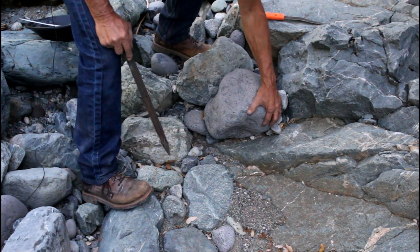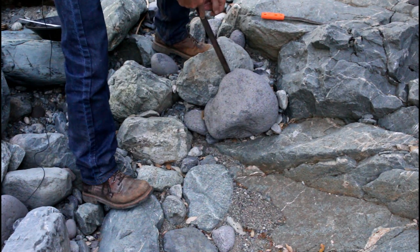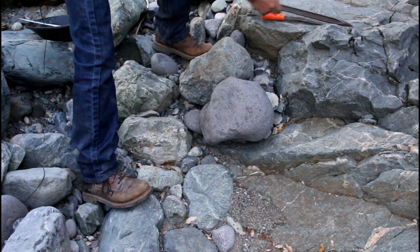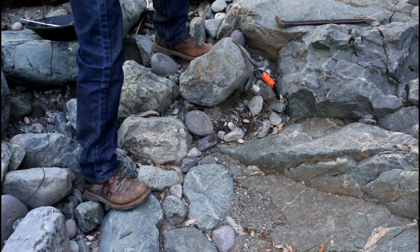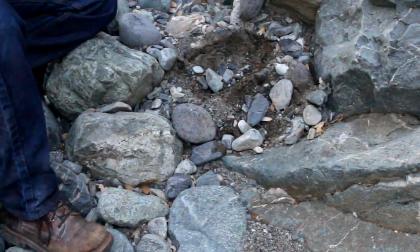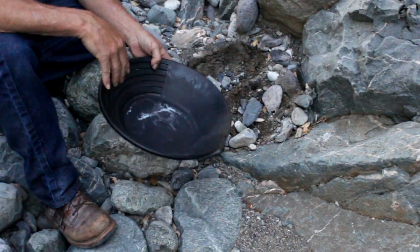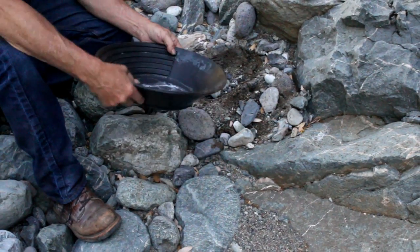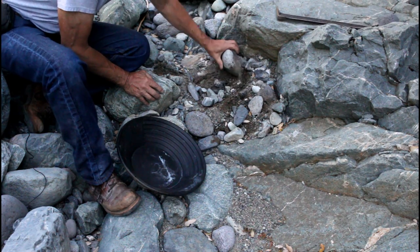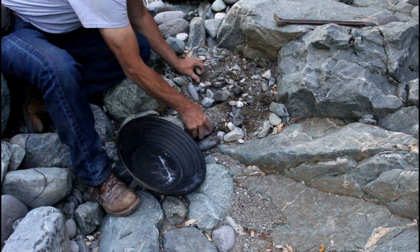One thing you want to pay attention to: make sure your rocks are really jammed in. If you can just toss them out of the way, the gravel is too light. These rocks are packed pretty good. When you're up high finding gold you're going to have to move a lot of gravel, so I bring the 14-inch pan. All these larger rocks you can just toss out of the way, and I like to take everything off the surface — it's easy to get to and gets it out of the way.